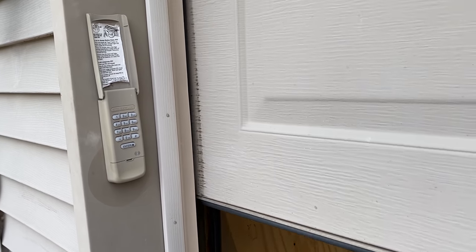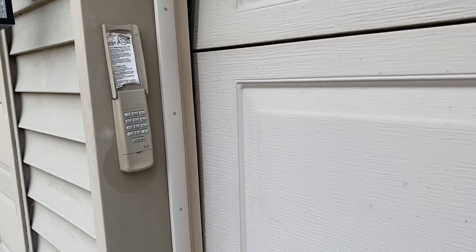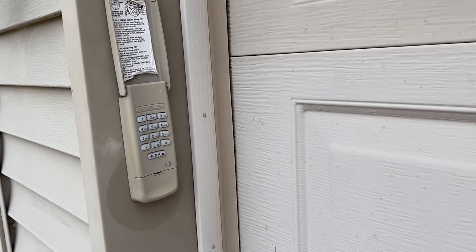Now you can just press enter and it should close your door without any problem, and on the close you do not have to enter your code.